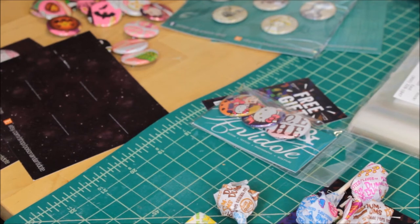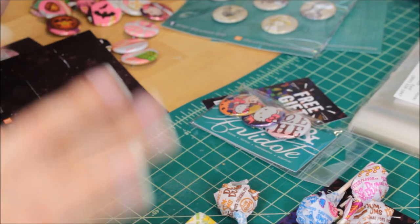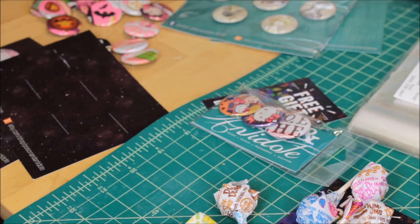Hopefully this was helpful for those of you looking for ways to package your buttons for Artist Alley or Etsy. I look forward to doing more button-related videos in the future now that my filming setup is situated. Hopefully you enjoyed the video — I'll see you next time. Thanks for watching and bye!